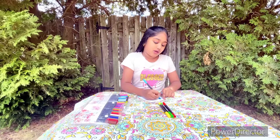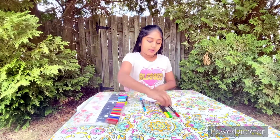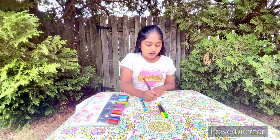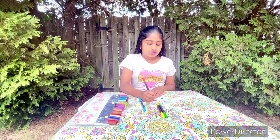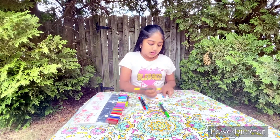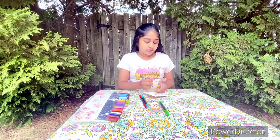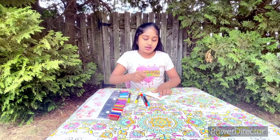For this one I'm making a heart. The next one I'm going to do with the red marker is a square. The next one I'm going to make is an oval or a circle. Then the next one I'm going to do is a diamond.